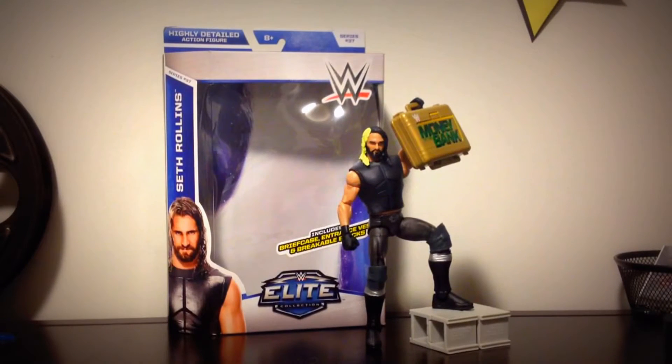What's up guys, Mac is back here doing another action figure wrestling figure review. As I promised, here is Series 37 Elite Seth Rollins in new updated gear, which we finally got in Elite form.